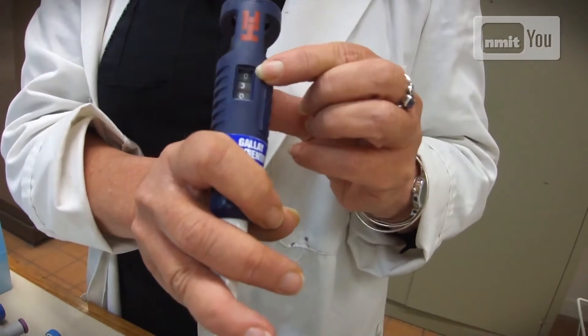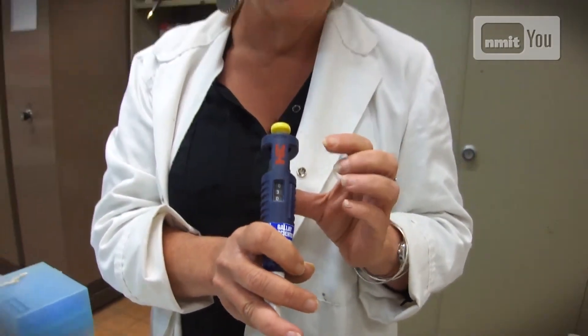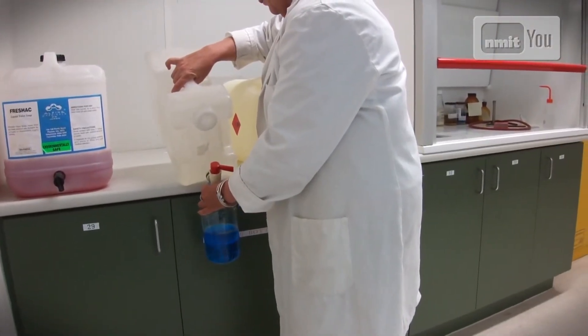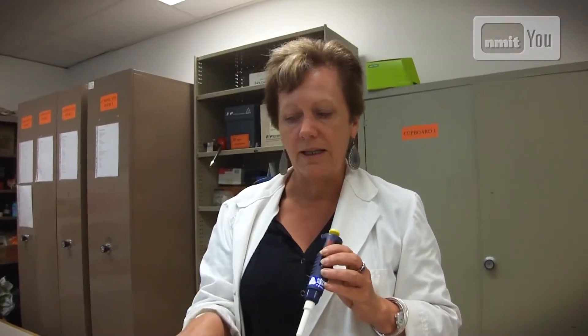We find a lot of students find that hard. It's not like just simple measurements, because we're talking about minute amounts of liquid. That's why I've used coloured water this time — normally they would be using clear liquid, but at least they can see it go up into the tip, otherwise they wouldn't be able to tell. So we use coloured water to teach them how to do it, and then afterwards they'll be able to use it correctly.